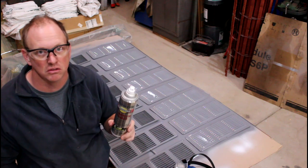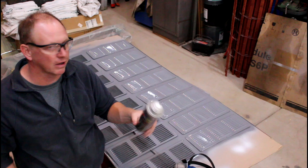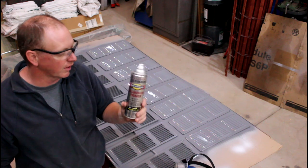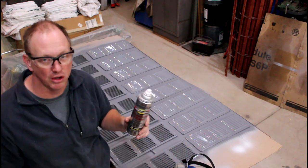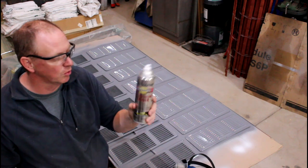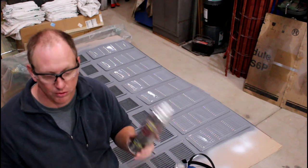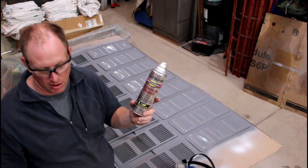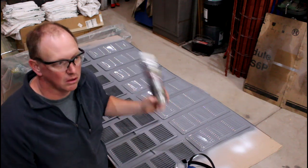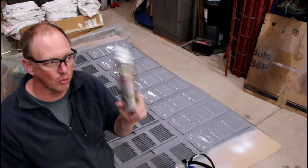Looking back at the footage, one thing I noticed was the lack of overspray - you don't see that big plume of product like with regular cans. It drops right down onto the surface. Like I said, I don't use the professional series for everything but there are some things where it really works well. Quick recap: these are light aluminum items so I used the aluminum primer. I've used it before and it's been successful for five years out in the weather, so I'm happy with it.